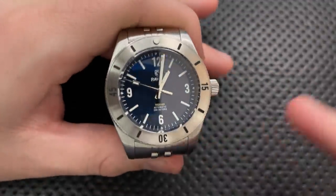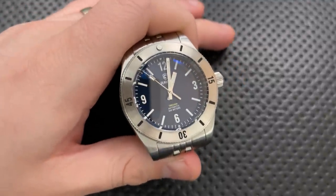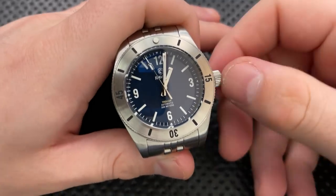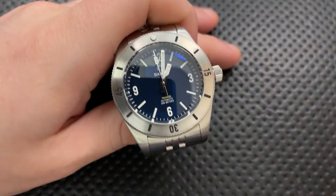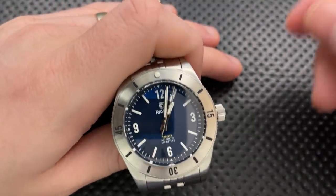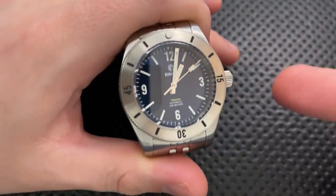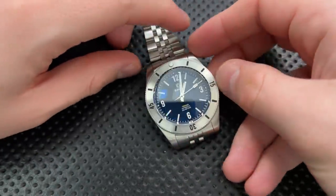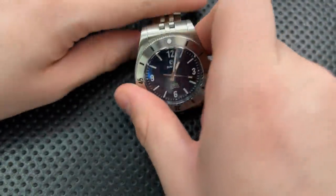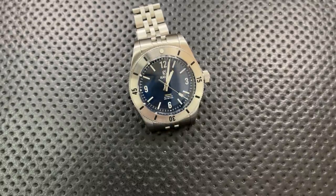I'm also appreciating the fact that you've got some options here. This is the no-date version without a date window, and I find that a little bit more attractive. As I switch watches more often, it's actually a little bit nicer to have no date because they're quicker to set — you just get it reading the right time and you're done. You don't have to worry about quick-setting the date. It's nice that you got that choice, and it's also nice that you got different colorways. I appreciate the amount of selection they have on their website. That's something a lot of brands do very poorly, but I feel like Raven has done a nice job of offering plenty of choices and differences in features.